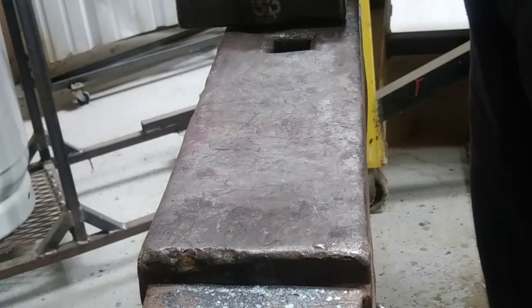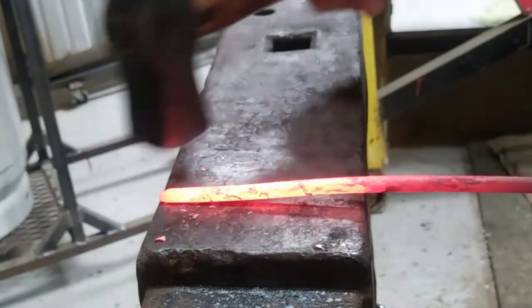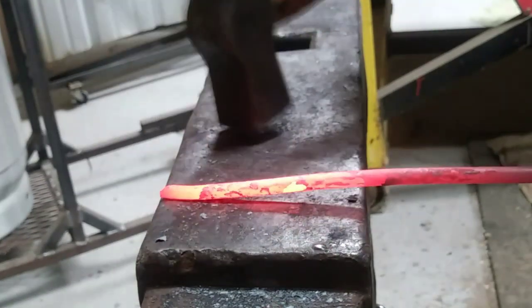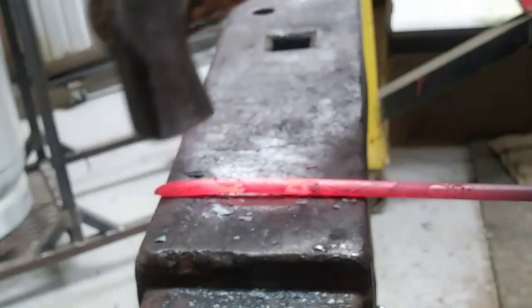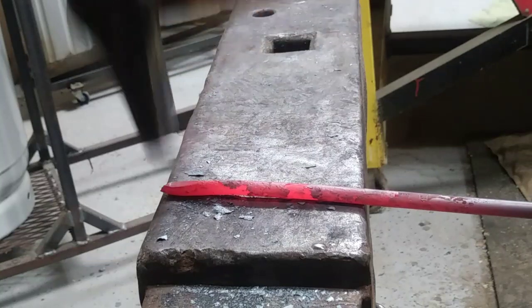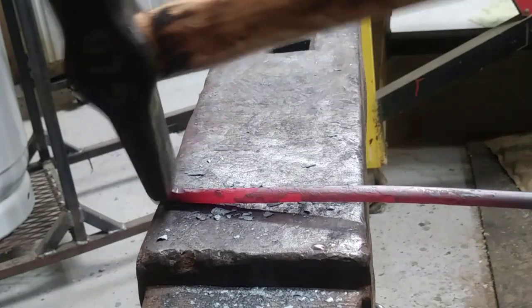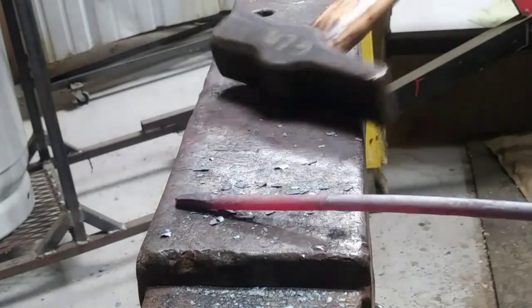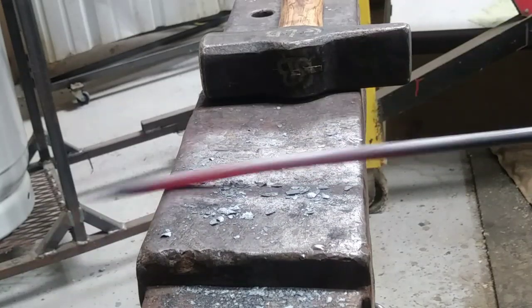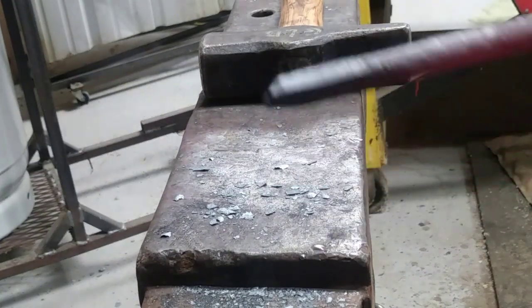Let me show you with a small piece like this — you can just do it on the ends and really draw it out. You always want to make it square before you go round. Whether you're starting from square or round stock, always draw it out square first and then go round.